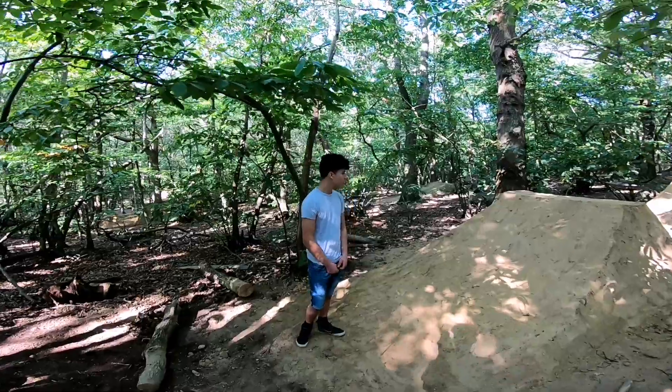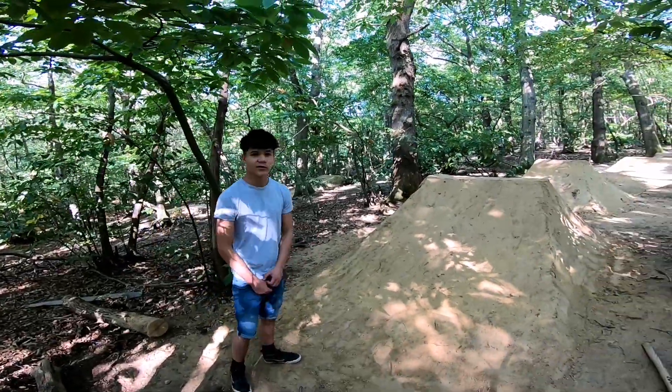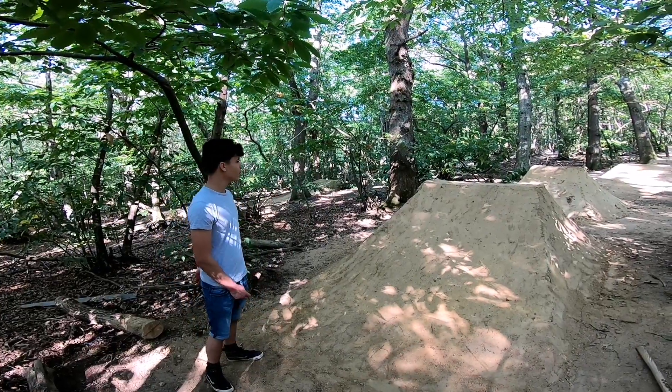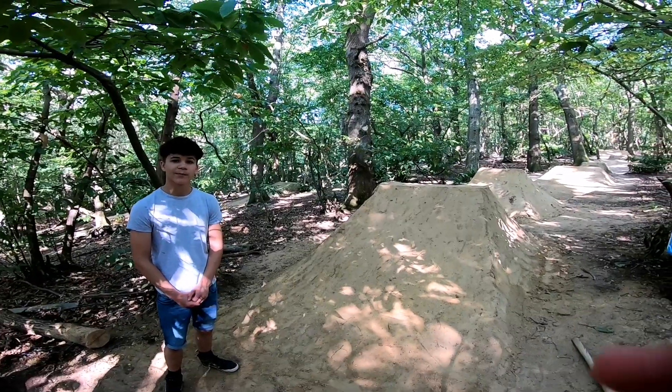After a few hours of work we've practically finished the landing — got the shape of it. We just need to clean up the sides, water it all, and get it looking glossy. But for now we'll give it a test run on Kai's bike.